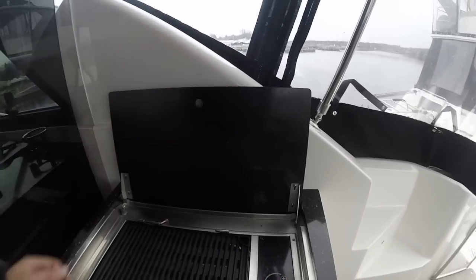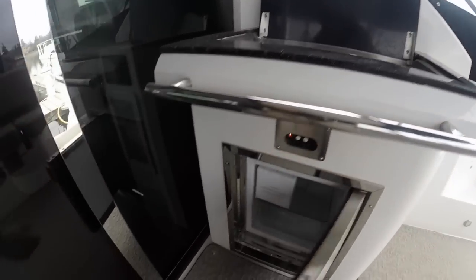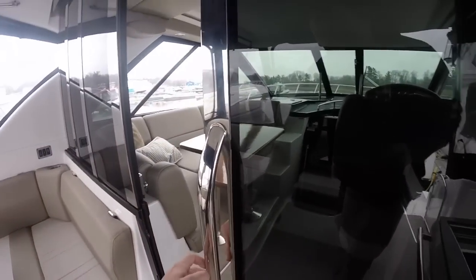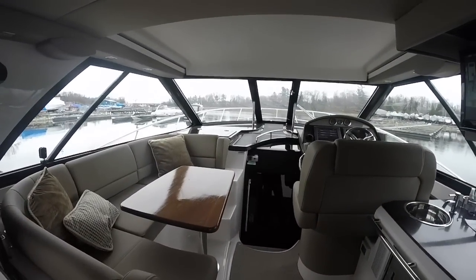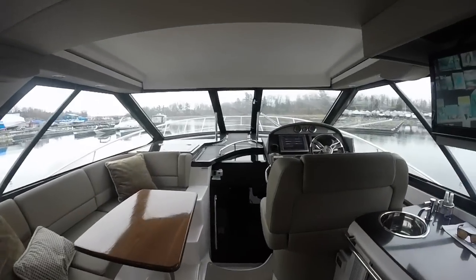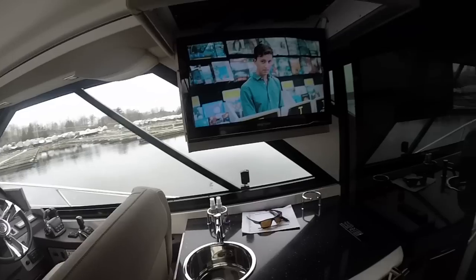This boat also has the option for an electric grill and ice maker underneath. One of the things I really like about the Regal Sport Coupes is the glass enclosure option — you can completely open it up so it doesn't break up the boat too much, but you can also have the cockpit completely enclosed without any canvas. It's really nice because you can run heat and air just in the cockpit since it's completely enclosed.